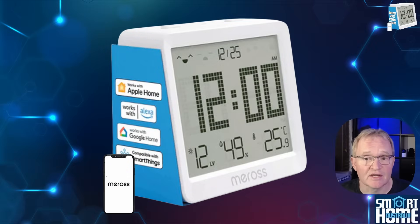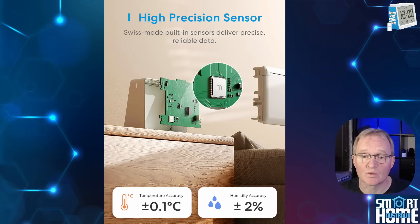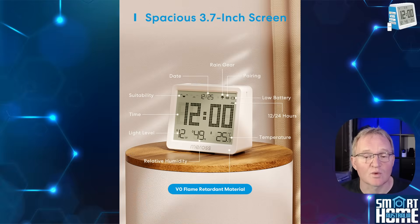The MS-130H has some pretty impressive features for what could be just another clone device. First off is the accuracy — the MS-130H boasts a Swiss-made built-in sensor which has a claimed accuracy of plus or minus 0.1 degrees and 2% humidity. The display is 9.4 centimeters corner to corner and shows temperature, relative humidity, battery power indicator, rain gear icon, the date, and a huge digital clock in 12 or 24 hour format. The display is backlit and activated by vibration.